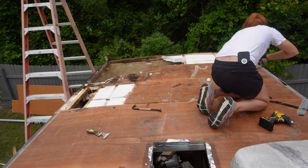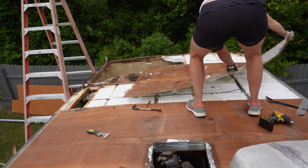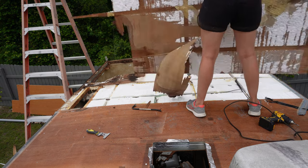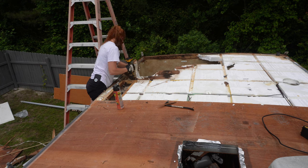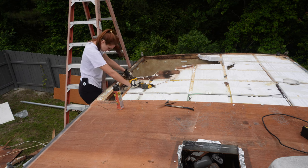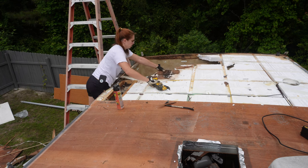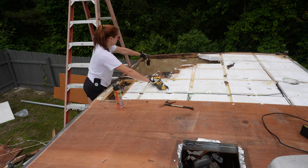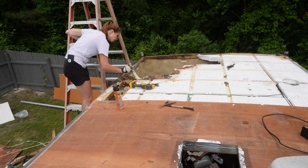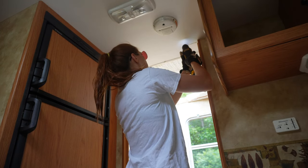This roof is entirely made of foam — there are no middle structural supports, which is mind-blowing. They do screw this eighth-inch or quarter-inch paneling to the aluminum frame on the sides, but that's pretty much about it. The entire thing is made of foam. This is a new one for me because all the roof repairs I've done have been wood construction, so I've never done a foam construction one before, which is probably why this took me so long — I just couldn't find any other good videos on how to repair it.